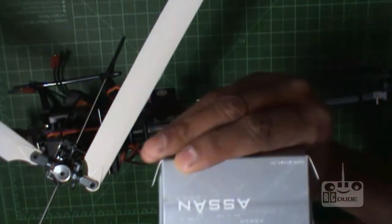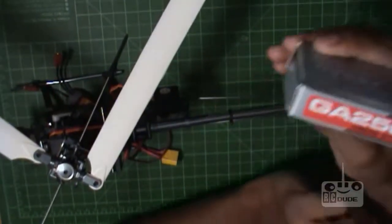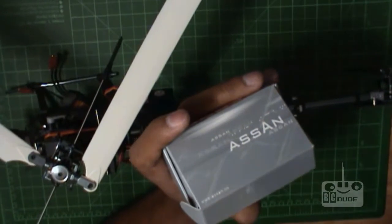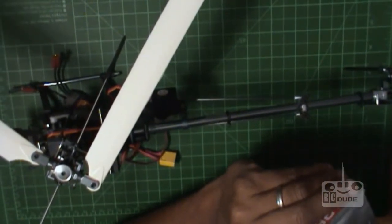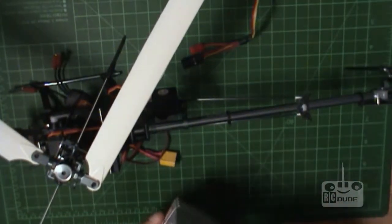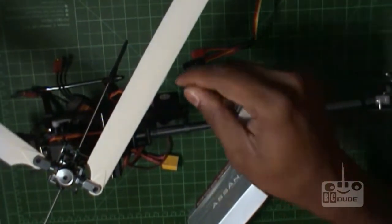Hey guys, I bought this very cheap gyro — you can watch it, it's only about nine, ten, or eleven bucks. I can tell you it'll be a little bit hard to do the settings because it's all done on stick on the transmitter, but it's okay, we'll try to cover everything. I decided to use this gyro because the heli is very tiny, and this gyro is only eight grams — have a look, it's very tiny. They also give you a manual, so we'll follow through.